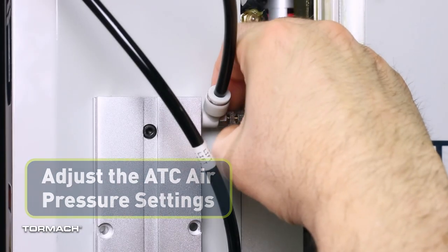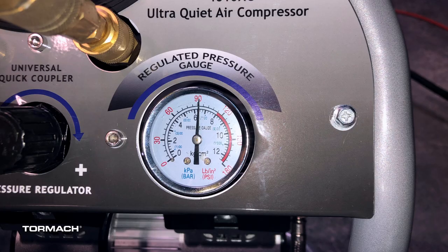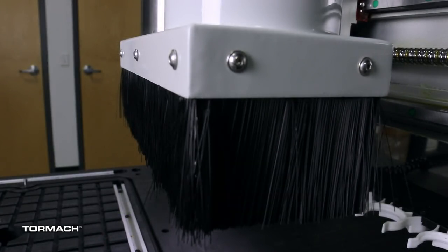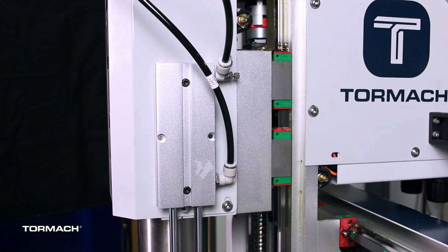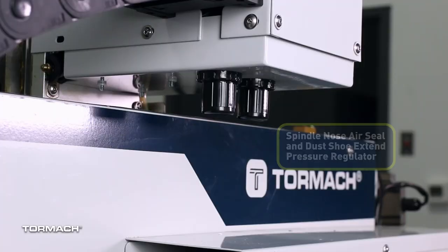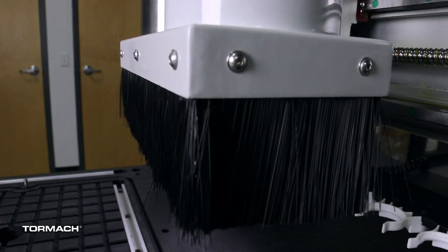Adjust the ATC air pressure settings. On the back of the 24R, connect the air line from the air compressor to the FRL's air fitting inlet. The air compressor should be set between 90 psi and 120 psi. The spindle nose air seal and dust shoe extend pressure regulator provides a constant airflow to keep dust out of the spindle bearings during operation. Identify the dust shoe lift speed control valve on top of the lift dust shoe cylinder, loosen the locking nut, then open the valve by turning the adjustment screw counterclockwise one to three full turns. Identify the spindle nose air seal and dust shoe extend pressure regulator and pull down to unlock it. Turn the knob counterclockwise to increase air pressure until you begin to hear air coming from the air seal around the nose of the spindle.